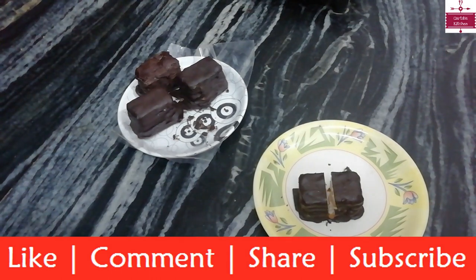If you like this recipe, please like, comment, and share. Also subscribe to our channel, press the bell icon and click on All. Thank you!